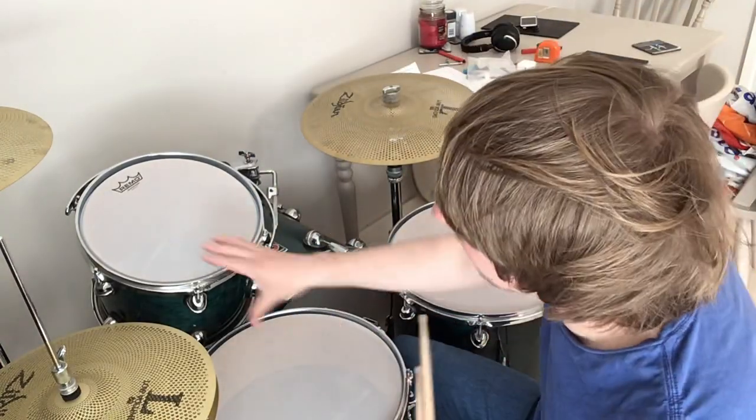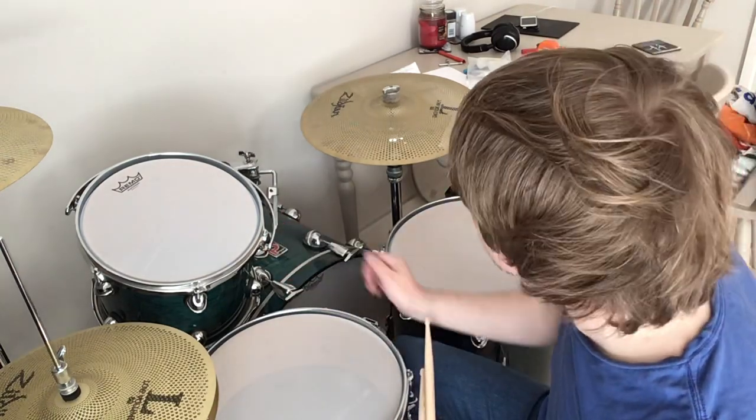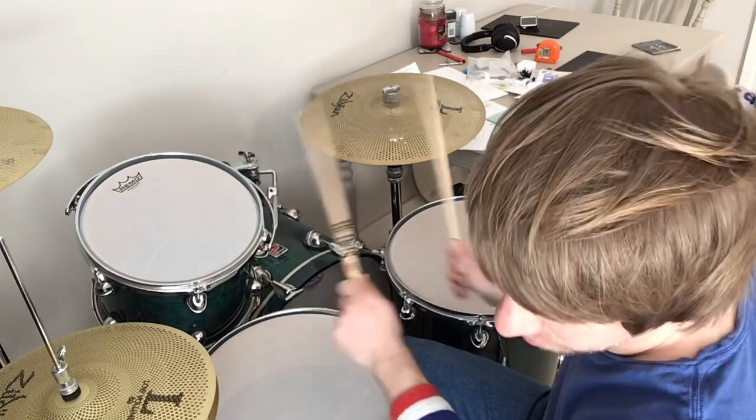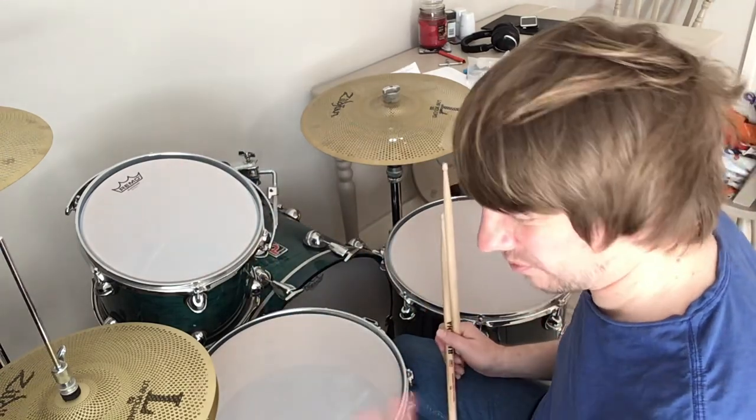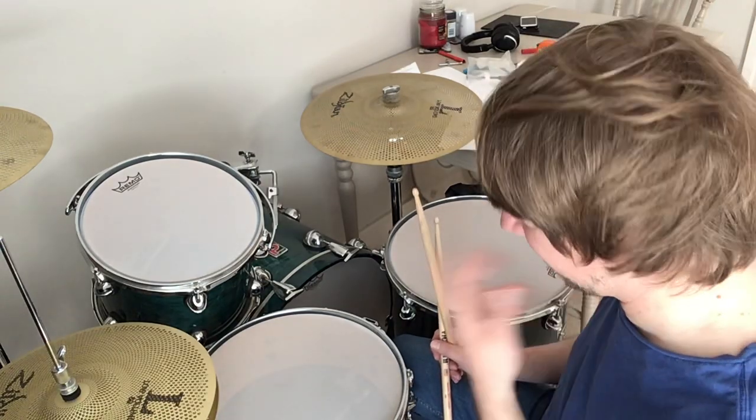The other benefit of these mesh heads compared to rubber pads, as in compared to a rubber pad practice kit, is that you've got the pitch coming through as well. So they feel quite real, they sound quite real. These things bounce and feel more realistically than dampening pads on an acoustic kit, I think anyway.